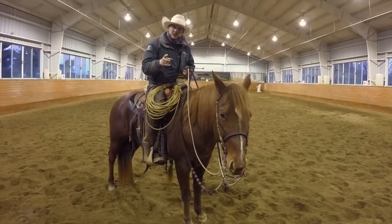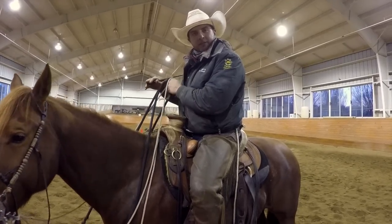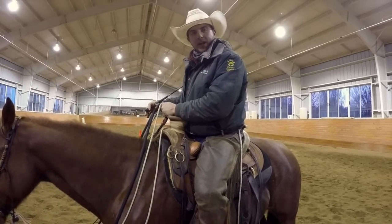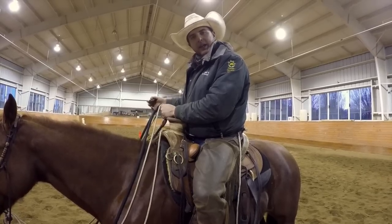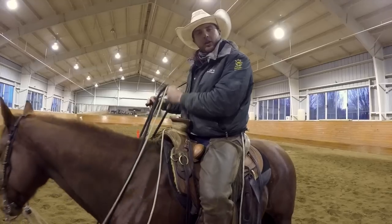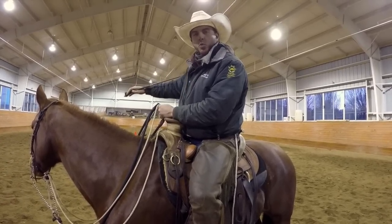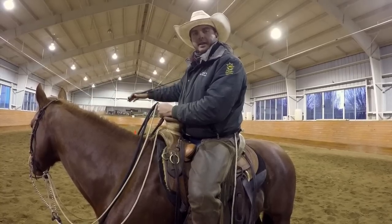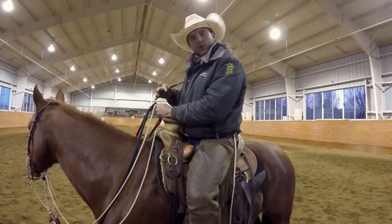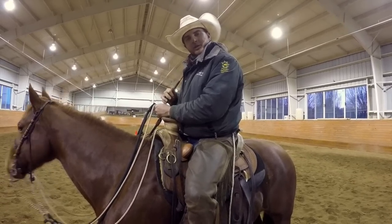Now we're going to move on to our serpentine. As we begin our serpentine, we already looked at how we're going to lift, slide, and hold to tip the nose. We're going to start looking at the neck and then the feet following now. I've laid out some cones to help you see my focus, but when I start a horse and start moving into this pattern, I don't necessarily lay out cones. I start with a really loose, long serpentine — I might ride from one wall of the arena to the other — and allow the horse to just slowly start following little bits of my leadership, then move it to a tighter and tighter serpentine as we go. Watch as I ride out and ride a serpentine for you.